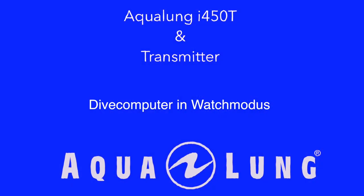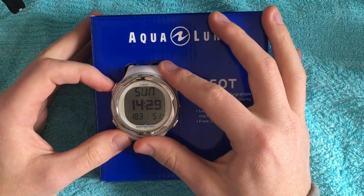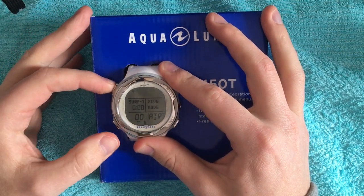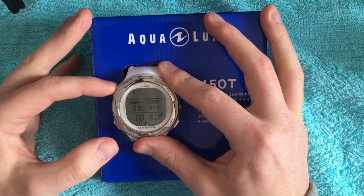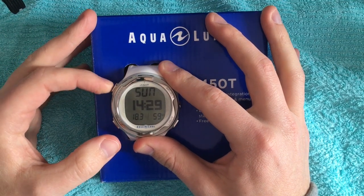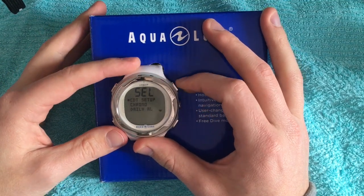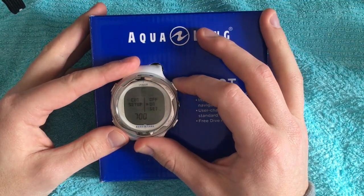Now we start with the setting possibilities in the watch mode. If you hold the mode button a little bit longer you come to the dive mode, and if you push the mode button again you come back to the clock mode. Now we go to the menu and start with the CDT setup — the countdown setup.